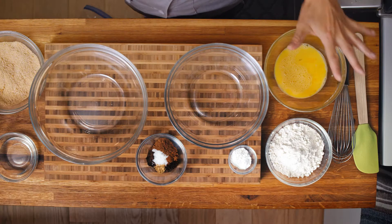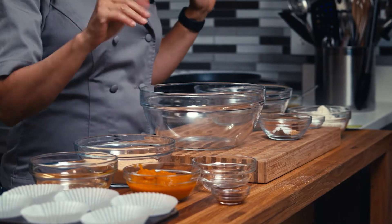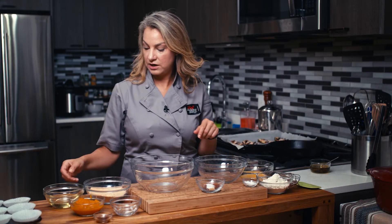I have a bunch of stuff here. We're going to do our wet ingredients first, then our dry, and we'll go from there.